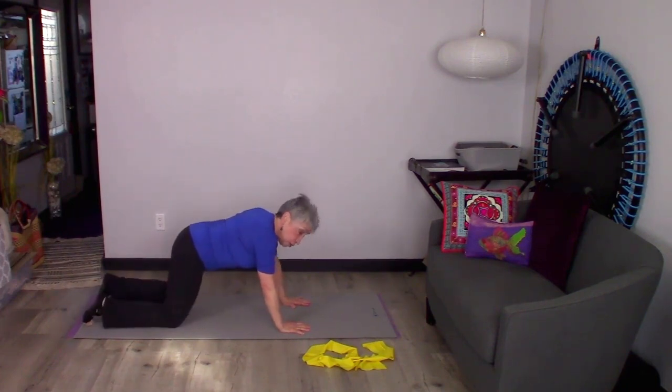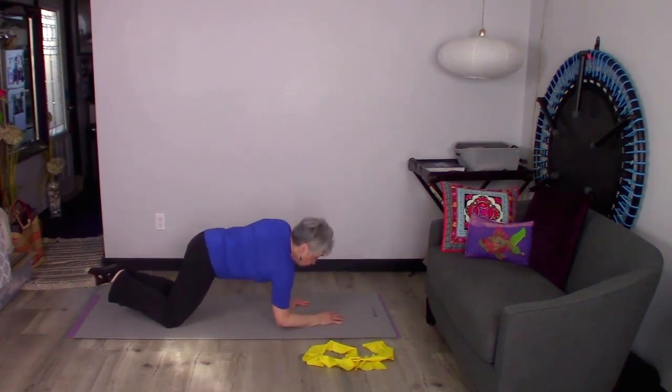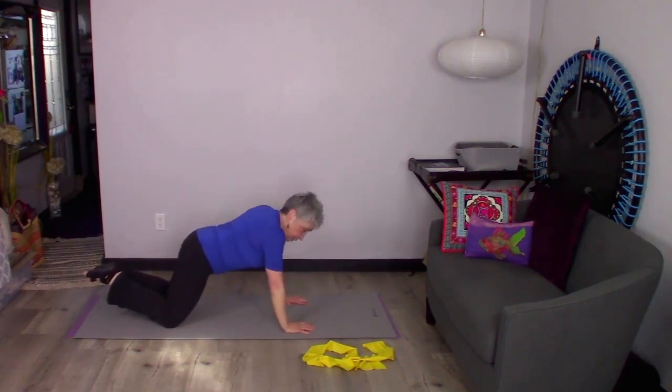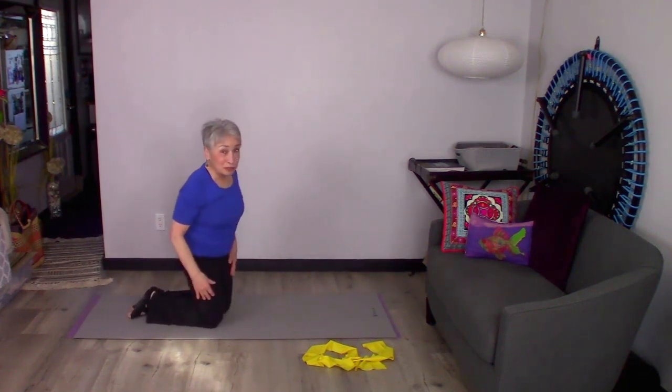You can also do this on your knees, and you want to maintain that little bit of a slant of the body. So you go down, down, up, up — down, down, and up, up. You've got several options to choose from with that, and I hope one of them works for you.